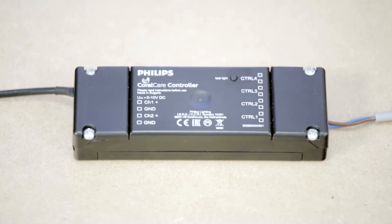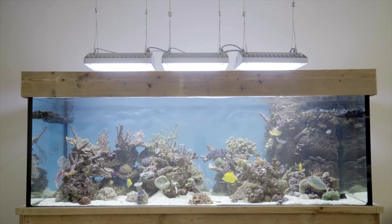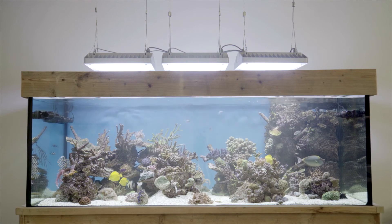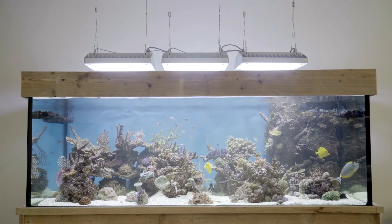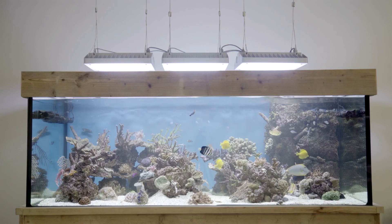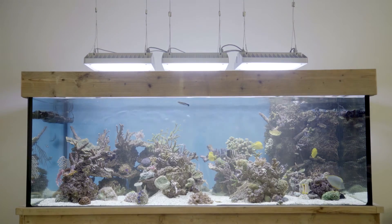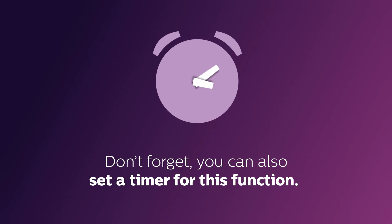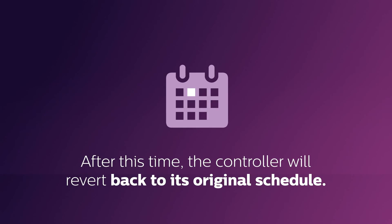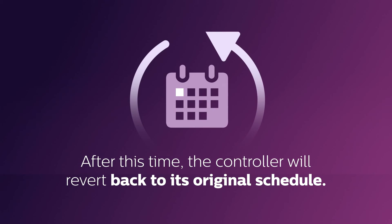The CoralCare controller also has a task light setting. Press the button and you can quickly enable a light setting that you've already programmed into the controller, such as a 10% light level so as not to harm or scare your fish. After checking, simply press the button once more to go back to the standard program. Don't forget, you can also set a timer for this function — after pressing the button, you can activate the scene for up to 60 minutes. After this time, the controller will revert back to its original schedule.